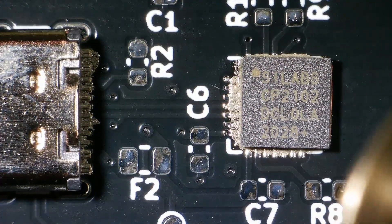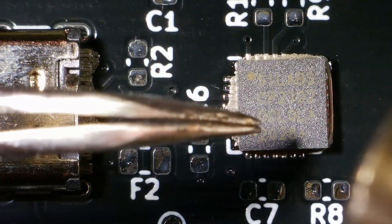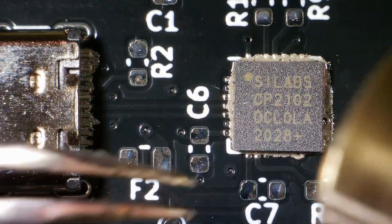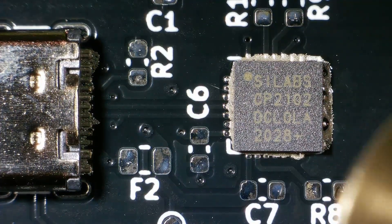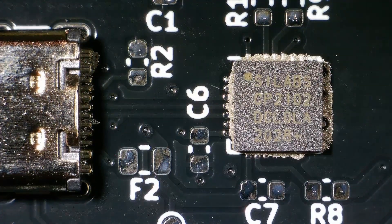I may have used a bit too much flux. See how it was dancing around — that was all the flux that was evaporating.